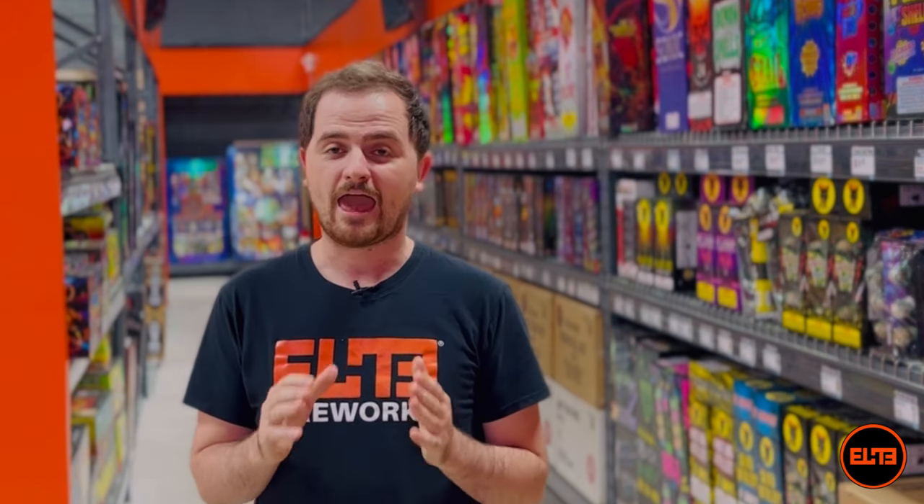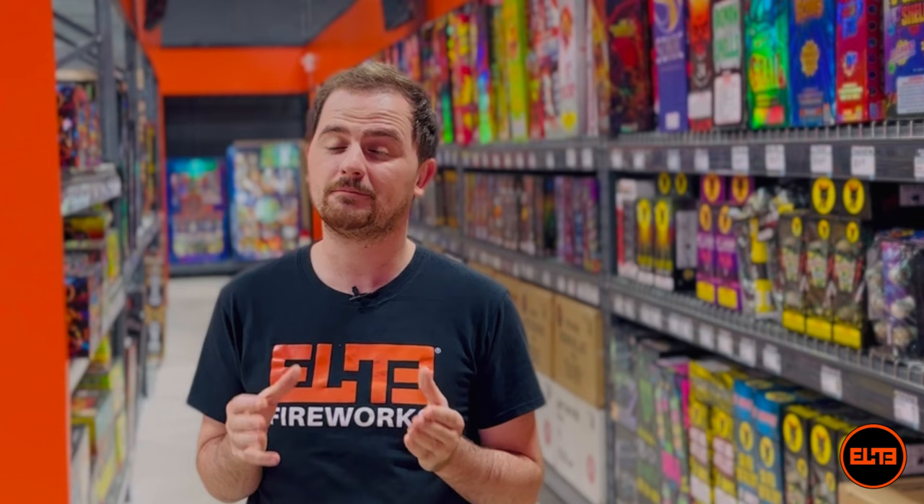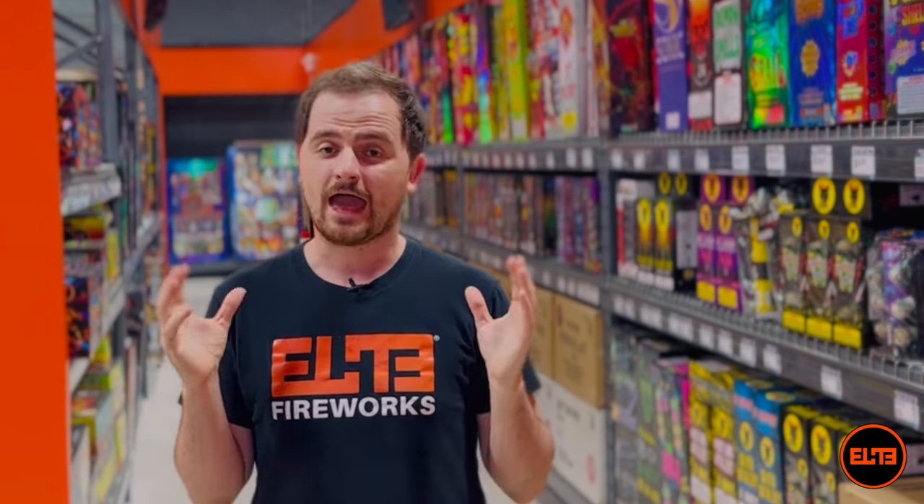Well yes and no, because you must understand — if we had the selection of a typical fireworks store, then yes, we have made plenty of videos on artillery shells. But having one of the largest artillery shell selections in the nation gives us the flexibility to bring you a ton of amazing content on specific artillery shells.